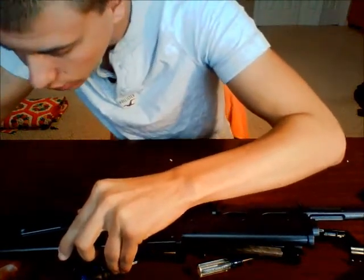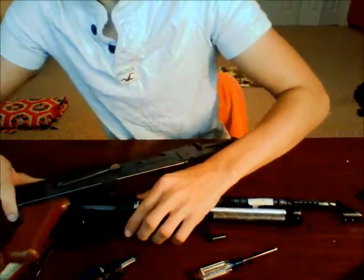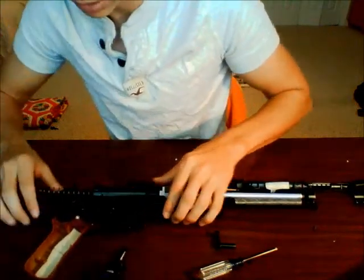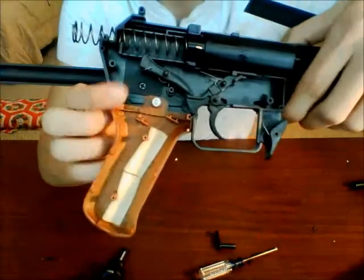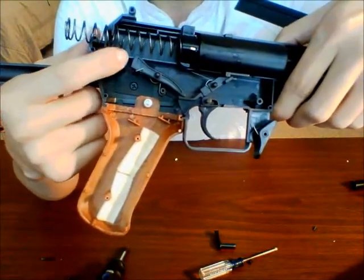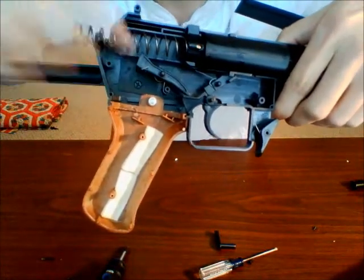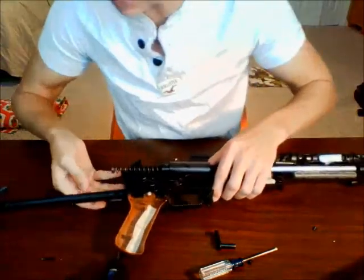Now I'm looking for the underfolder portion, obviously without trying to break the stock — just trying to find pieces. It seems like what we have here is this metal plate right here, which has two screws in it — one back here and one here. This is holding on the stock, so we're going to take off those two pieces right there.